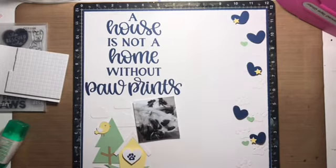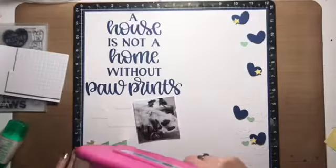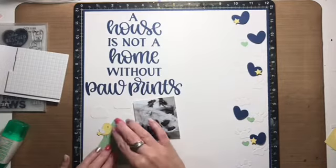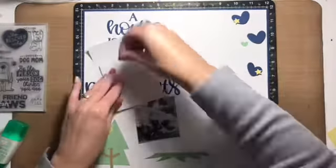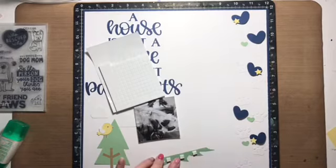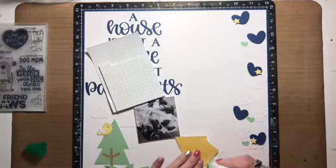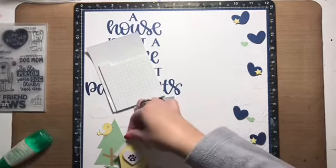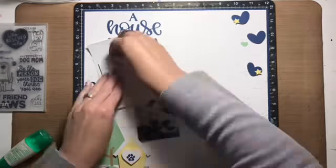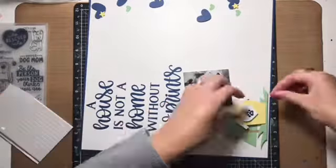The space left between the left-hand side of the layout and the paw prints and hearts on the right-hand side is going to be filled with an extensive amount of journaling. There's a lot of space there to fill, and I do fill it. I'm going to skip ahead on that part since it would be a little exhausting to watch, even sped up.